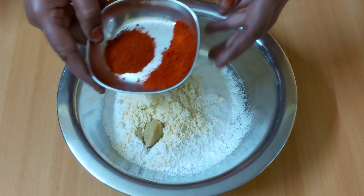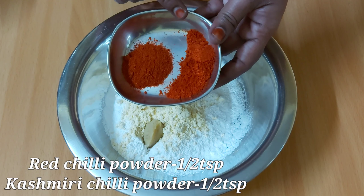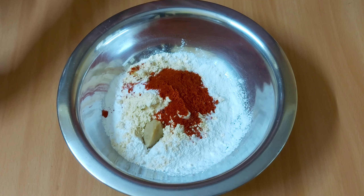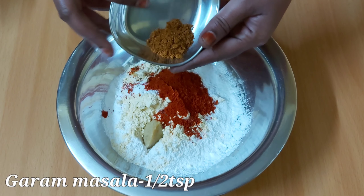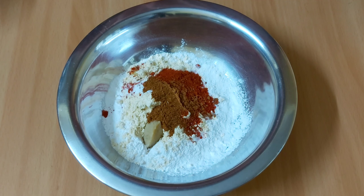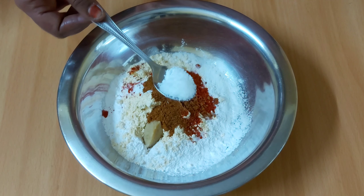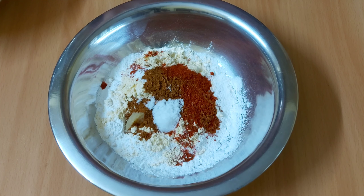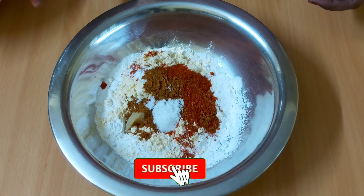Add 1 tsp cashmere, 1 tsp karamasala. Add the masala for the first time.